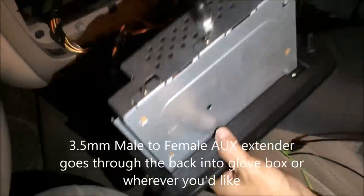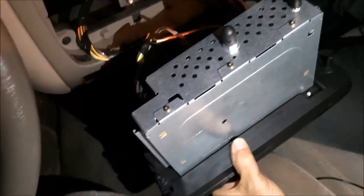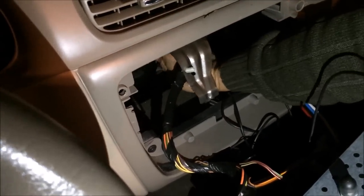I'm just going to drop this toward the back of the vehicle. Can you reach under? That's right there — you see it right there. It's gonna reach.